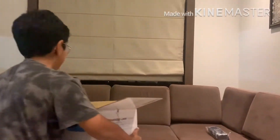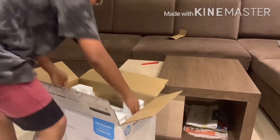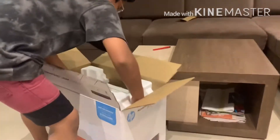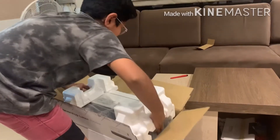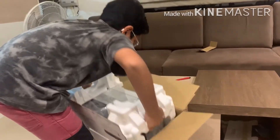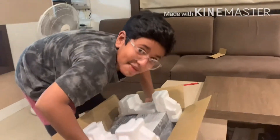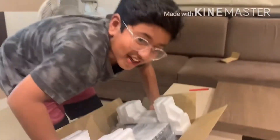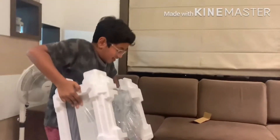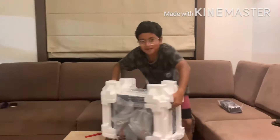Technical issues right here. Can you hold this camera? Camera person, hold the box. Okay, thank you camera person.